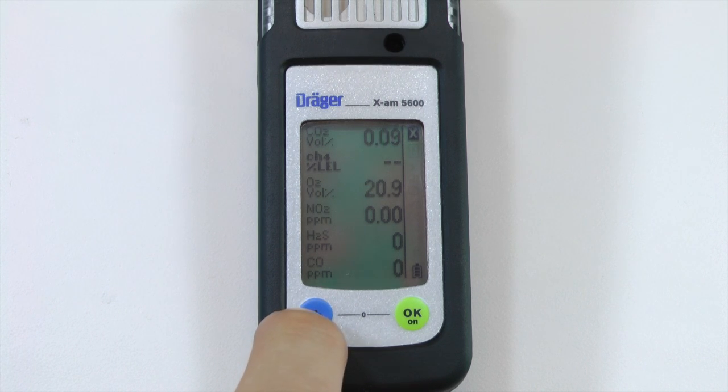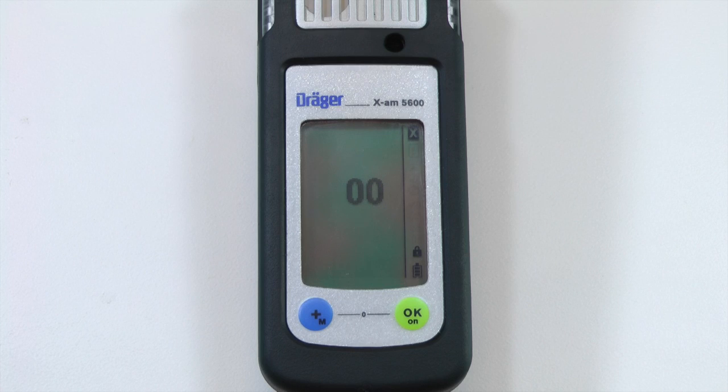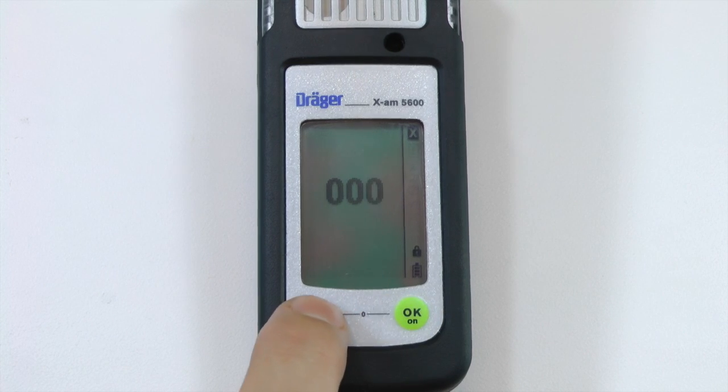To begin a span calibration, open the calibration menu by pressing the plus key for three seconds. Enter the code by pressing the plus button to enter the number and the OK button to advance to the next digit. The factory default password is 001.